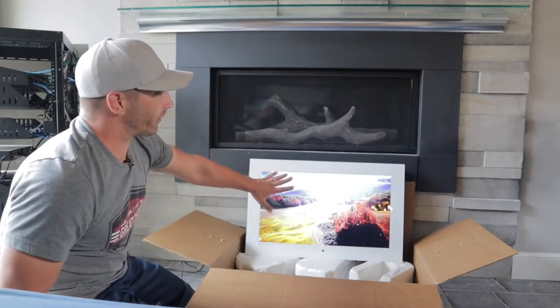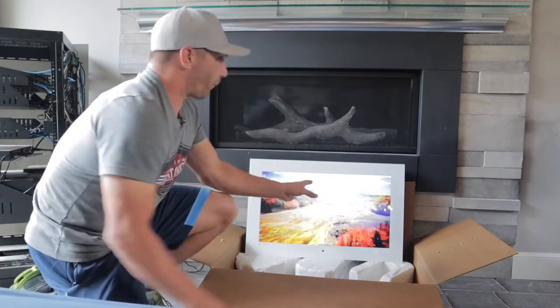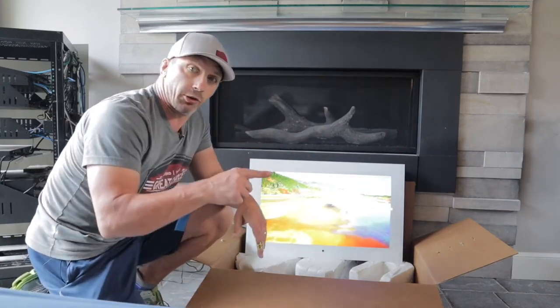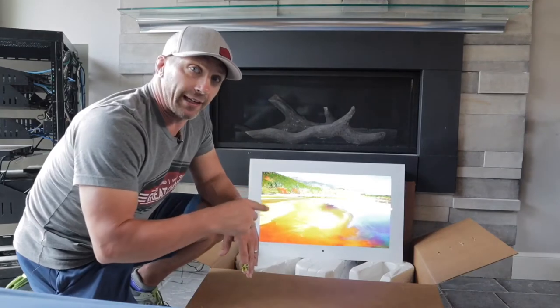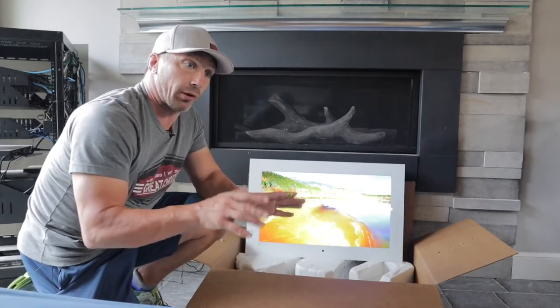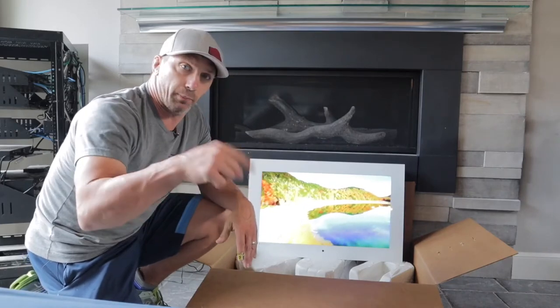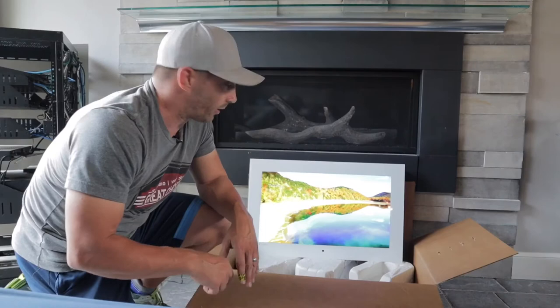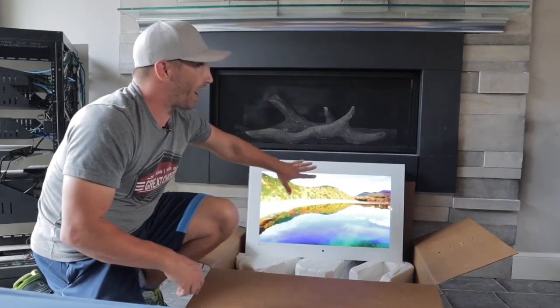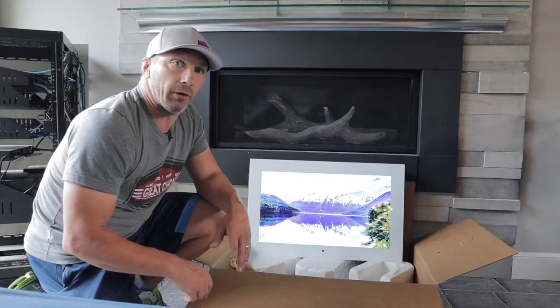So this is the 27-inch model. As you can see, this is the white pearl finish. And then I'm going to also show you guys the 19-inch black onyx — that one's also really cool. That one's actually going in the backsplash of a kitchen we're doing, and we'll show you pictures in the description below. And then this one's actually going in the bathroom on some tile right above the tub.